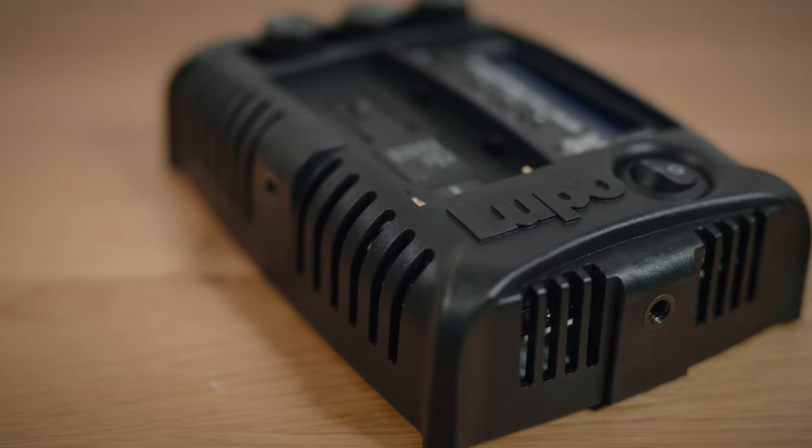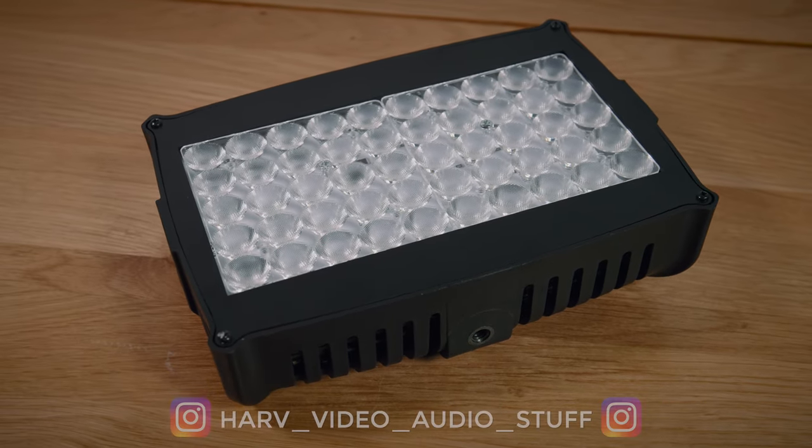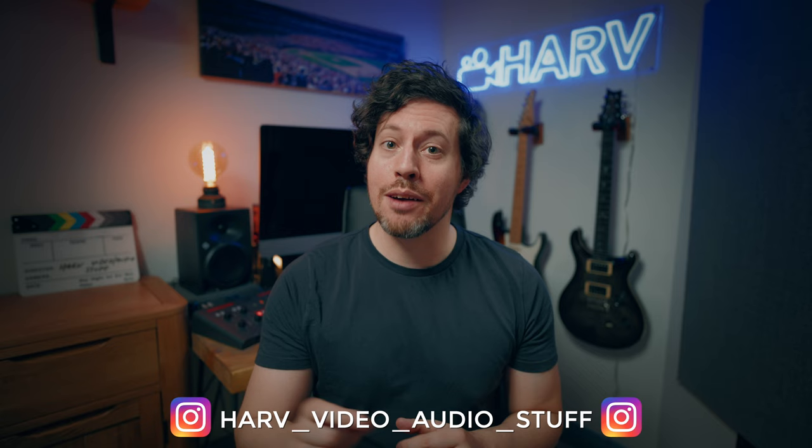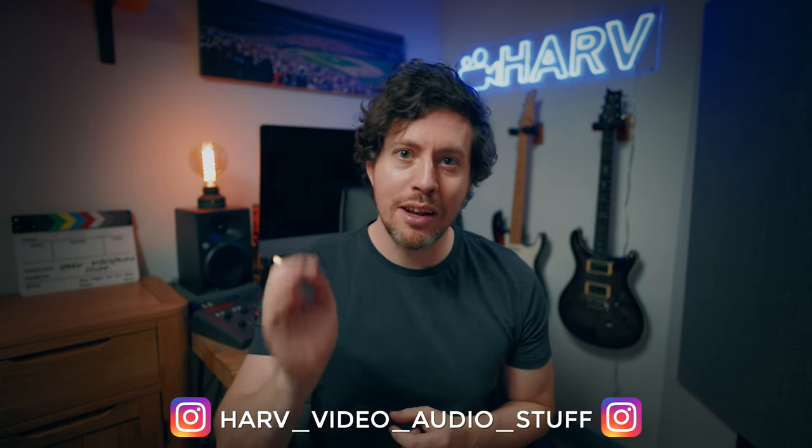What's up my friends, welcome back — you're watching Hard Video Order Stuff. For you today I'm checking out the Lupo Kick-Ass Panel — yes, that really is what it's called — an LED light for video use. As always, this is not sponsored content, so buckle up for a no-holds-barred review from a videographer's perspective.